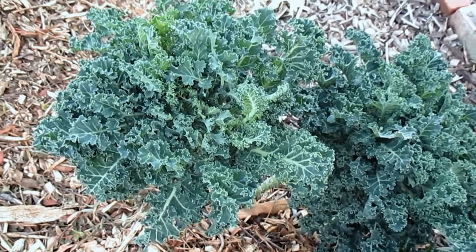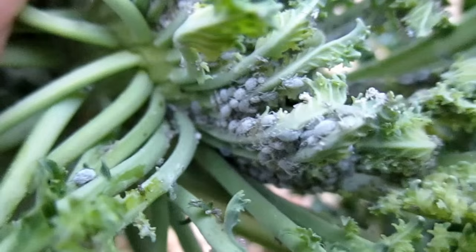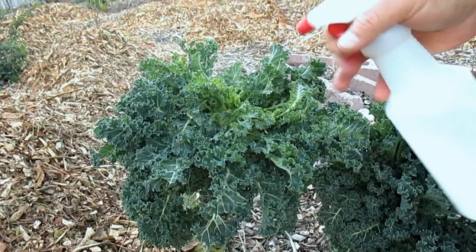Hey there, how's it going everybody? Dan here with plantabundance.com. So the other day while I was out in the garden, I noticed that some of my plants were getting attacked by these cabbage aphids. This is a common occurrence in the fall and in the spring. We've got some warmer weather brewing right now, so they've come in a little early this year.